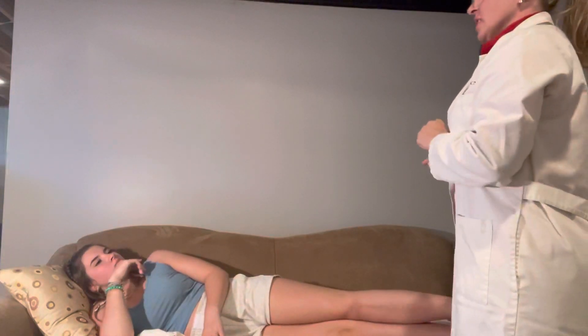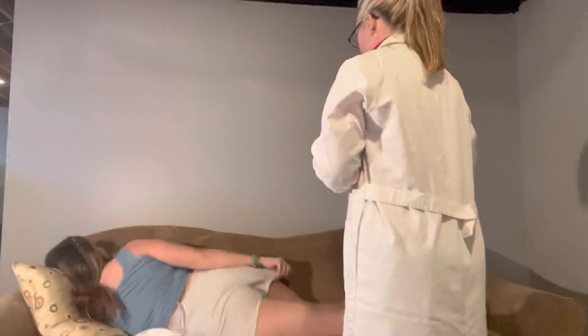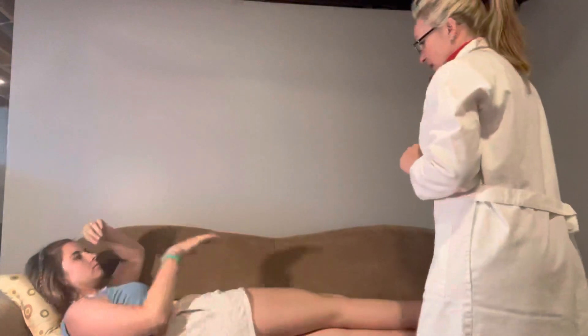I'm going to have you turn over to the other side and we're going to do that again. Move your leg the same way across you. Let me check here too.